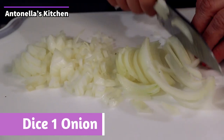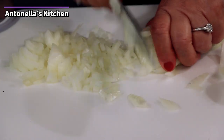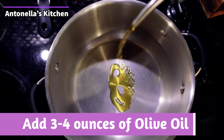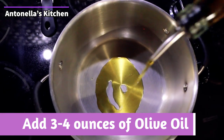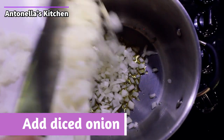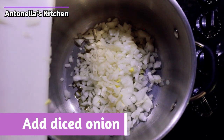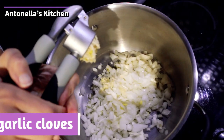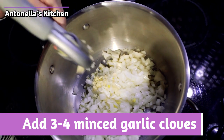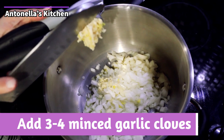Now you're gonna wanna dice your onion pretty small, not too big — about one large onion. Add your olive oil and add your onions to the olive oil. Now this is the secret to the sauce right here: you want to get the onions nice and golden brown. It's gonna take a while — this is probably one of the longest parts of the sauce. Add your crushed garlic as well; if you don't have a garlic crusher, you can also dice the garlic up on your own.